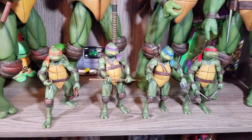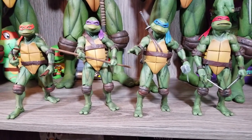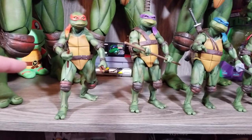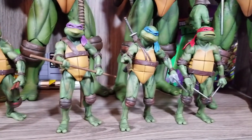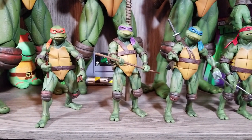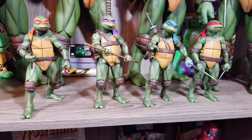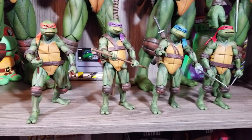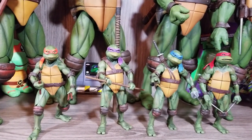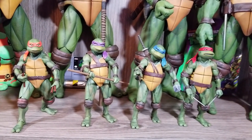If I had to pick just one thing to add to these, I'd say a butterfly joint in the shoulders, because there's just a little bit of friction there. I think these figures would really benefit from that. With the way these sell, I wouldn't be surprised if they used softer material, beefed up the articulation, and sold a deluxe version in five or ten years — even a repackaging.